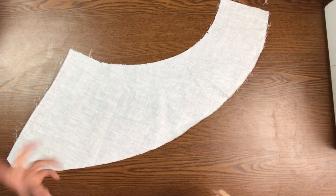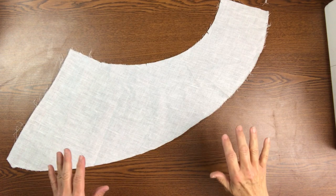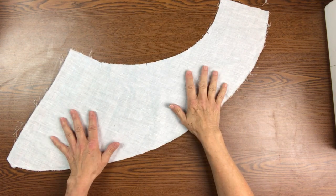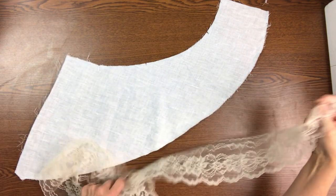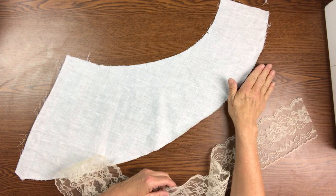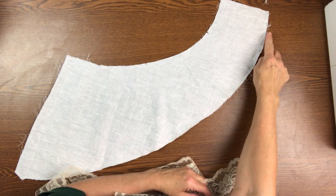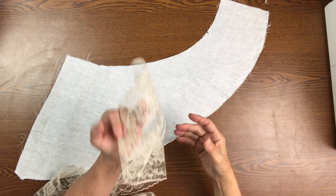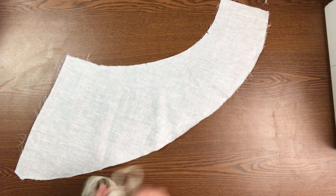In an effort to save money and time and make the production of these things faster and easier, I decided to go with one layer of fabric. Because I didn't want to show a serged edge with the edge of my narrow lace, this is what I decided to do. And I really like this option.